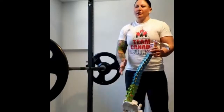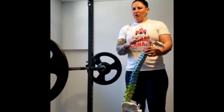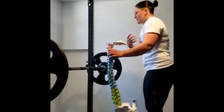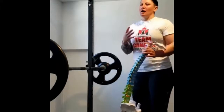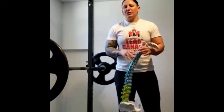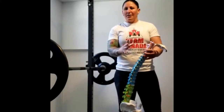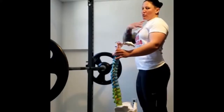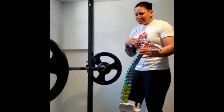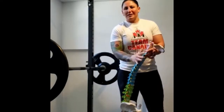A lot of people might know the kyphotic curve - the rounded back position - because we have more issues with that these days due to posture, workstation habits, weakness in the back muscles not being able to pull the structure back, or tightness in the pec muscles pulling us into that bad position. If you are doing bench, we are looking for mobility through our t-spine.